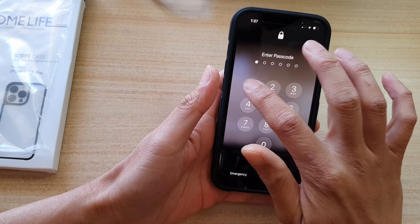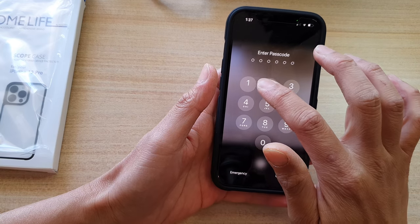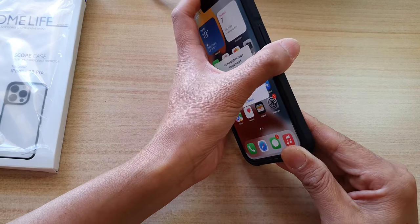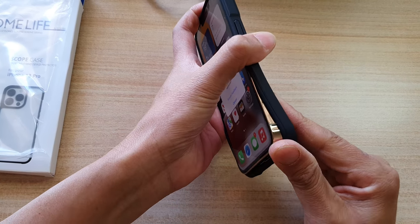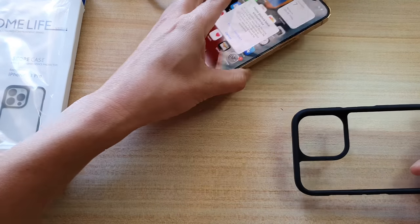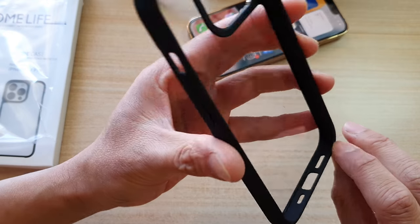Now let's see how easy it is to take off the case. All you have to do is slide it down and you can remove the case. Let's put the phone on the table and inspect the inside of the case.